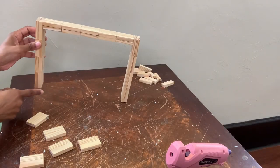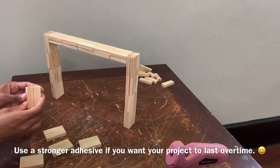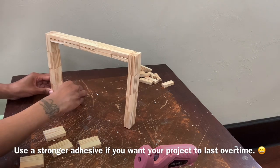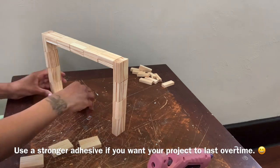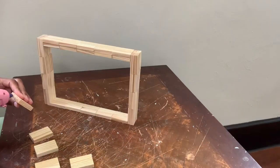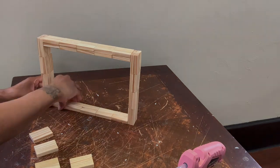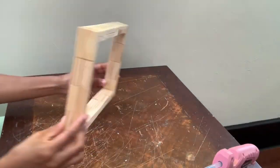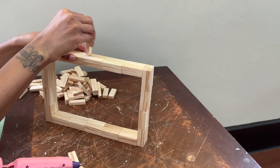I'm flipping it upside down and adding two layers just as I did for the top. This is what my vase is looking like, and now I'm gluing the top part to my vase.